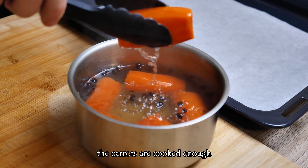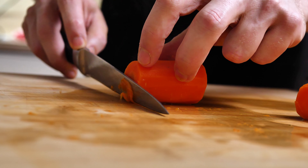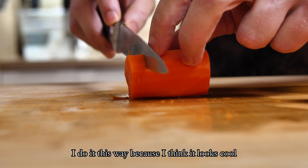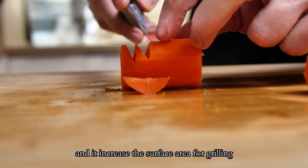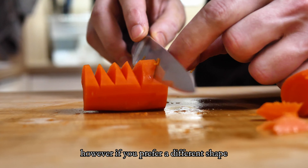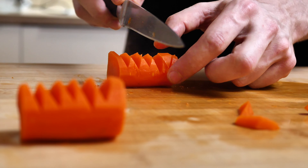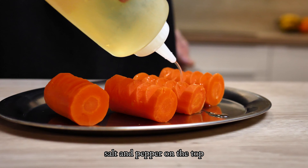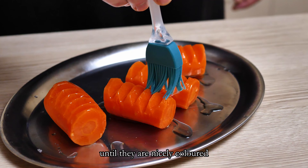The carrots are cooked enough so now I will cut them into my shape. I do it this way because I think it looks cool and it increases the surface area for grilling. I season them with oil, salt and pepper, then grill them on maximum heat until they are nicely colored.